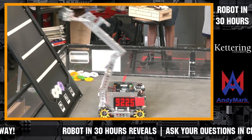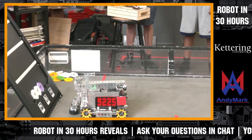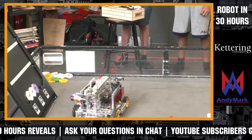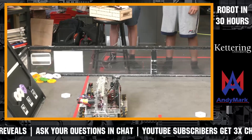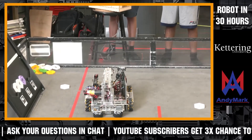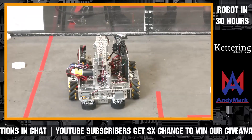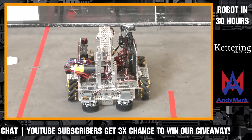For the 9225 team: Mayor Kosman asks, what odometry configuration do you use? We use Roadrunner, and we have three dead wheels on the bottom for our autonomous, which so far can drop one pixel and then park for a couple points.